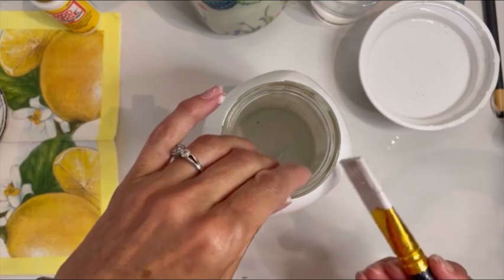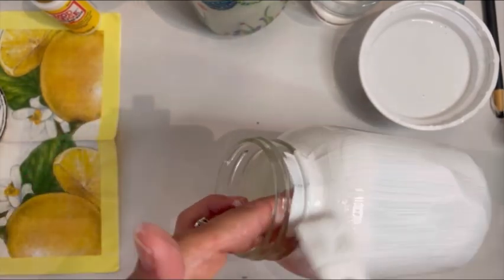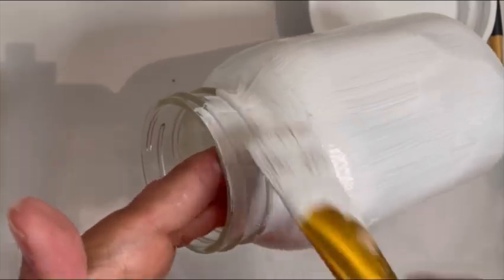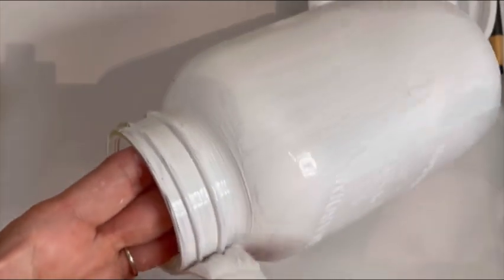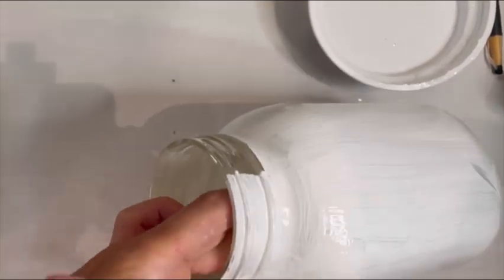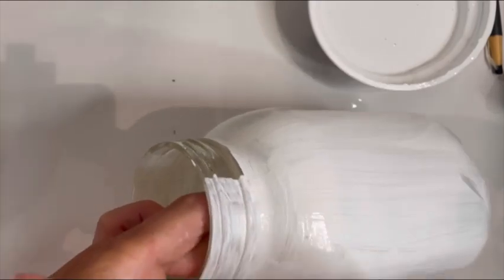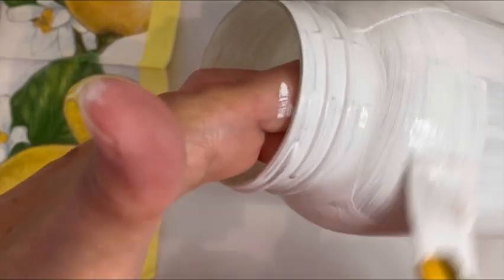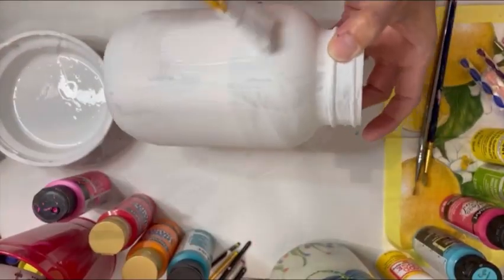Okay, now I set it down and place my fingers just inside the jar, gently spinning it as I apply the paint onto the rim. If you're going to put a lid on this, I would suggest not painting where the threads are, because that can mess up how the lid goes on. But for these particular mason jars, I'm not going to have a lid on them, so I prefer to paint right up to the top.